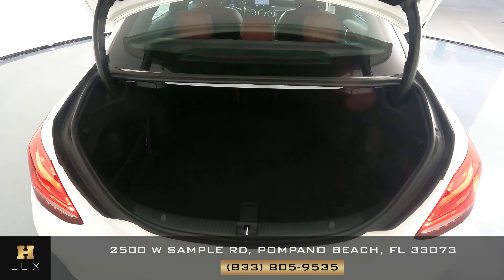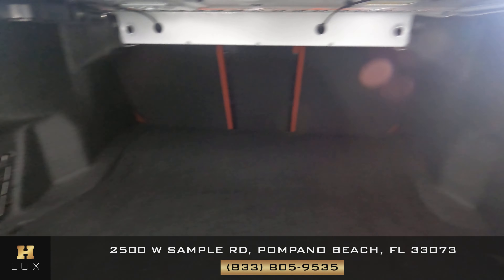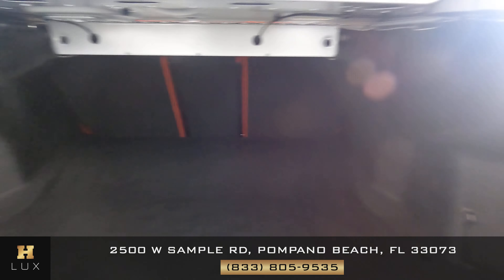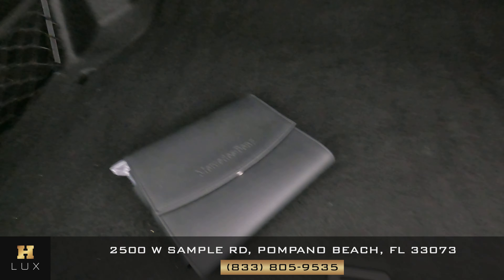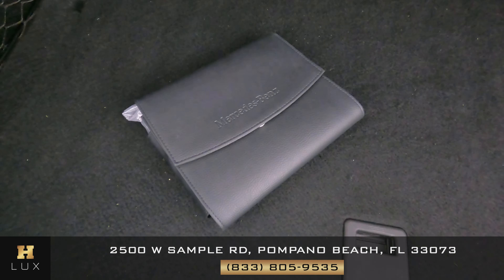Now let's take a look at the trunk — perfect, no signs of damage along the walls. One thing I did forget to mention is that this vehicle comes with an owner's manual, as you can see on the screen, and with two sets of keys right over here.